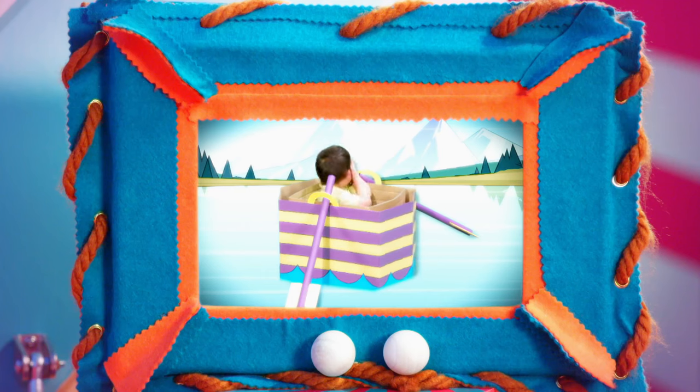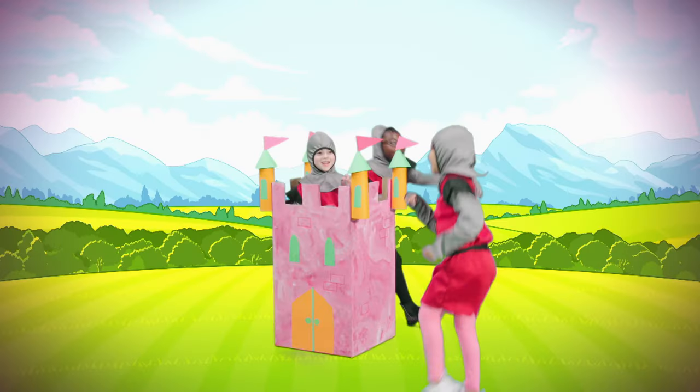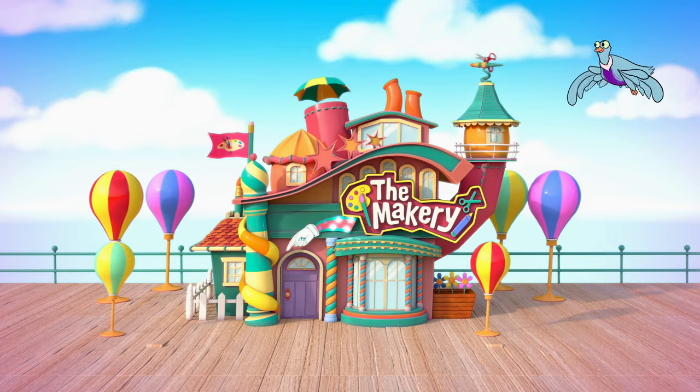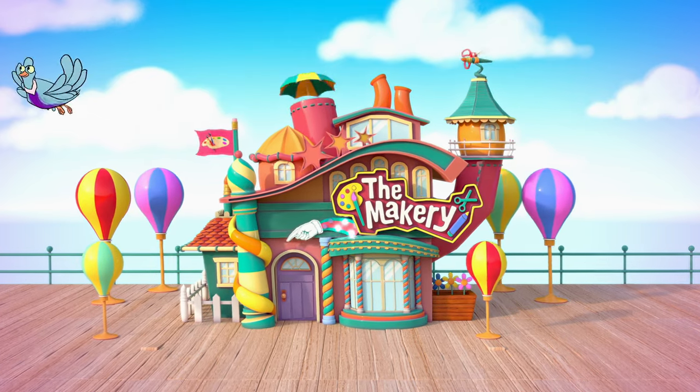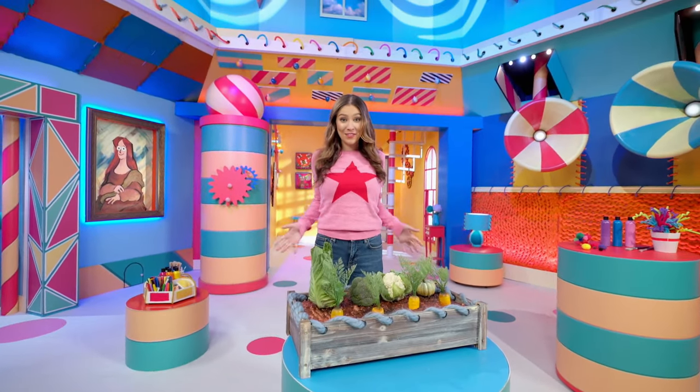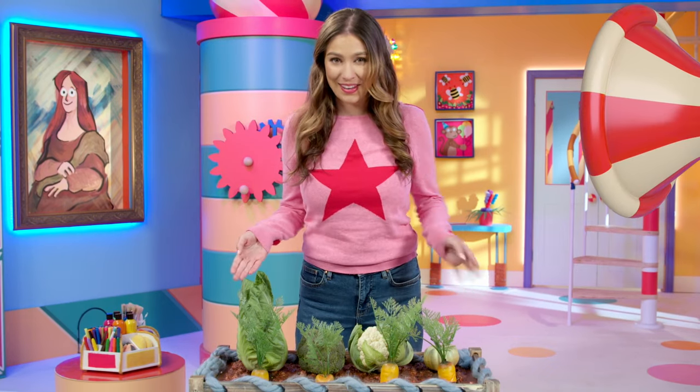The Maker. Hi, I'm Brooke, and I love making things, which is why I love living here in The Makery, where we make things, bake things, and grow things.